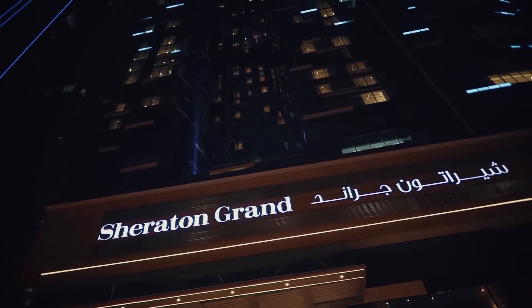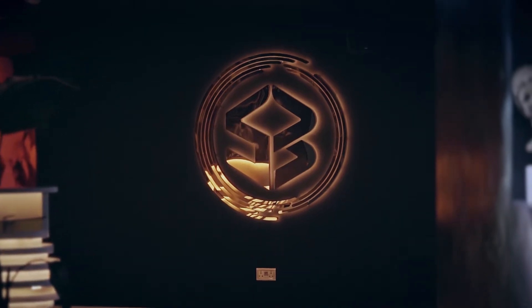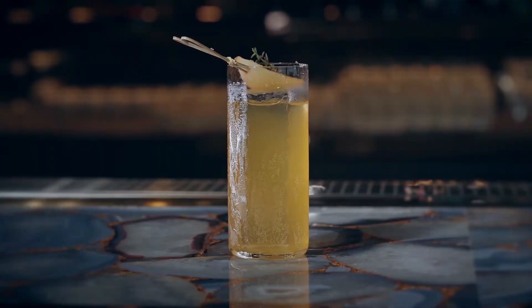We are here in 53 restaurant, the highest dining show venue in the whole city of Dubai. My name is Erion, I'm the head of mixology program in 53. Today I'm going to introduce you how we create one of the best-selling cocktails called Genesis.